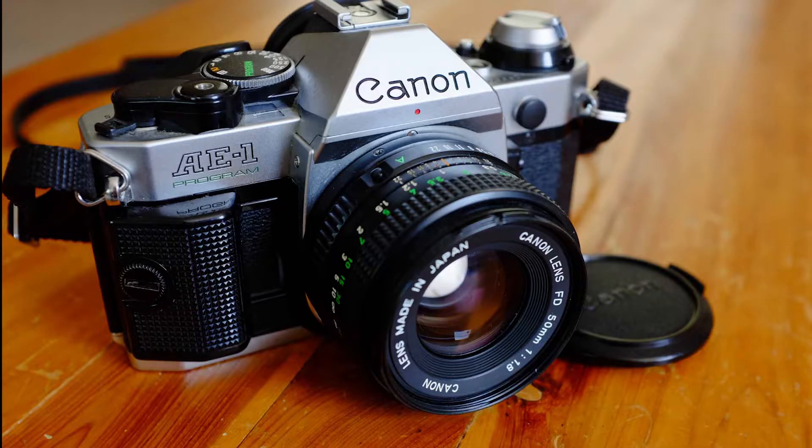Alright, I am back again, continuing my series of cameras that I owned but don't own anymore. This next camera is probably one of the better known cameras on the list — it's the Canon AE-1 Program.